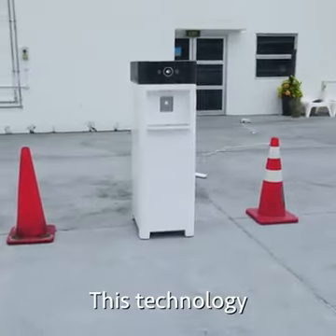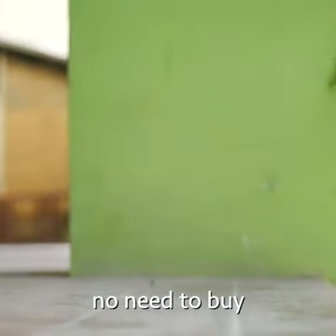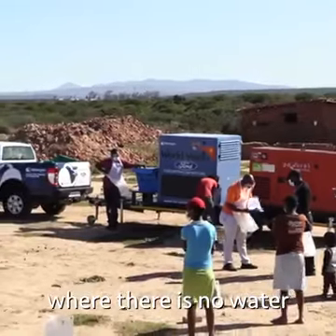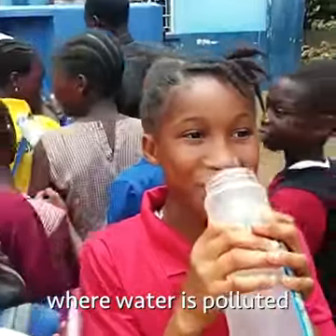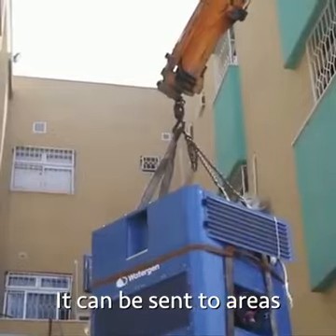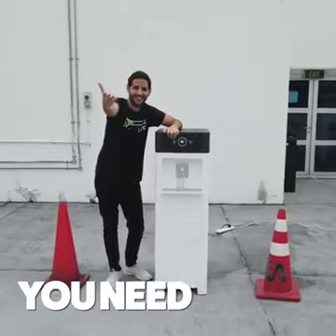This technology can be very useful: it can reduce plastic bottles — no need to buy plastic bottles anymore. It can be deployed to remote areas where there is no water, donated to poor areas where water is polluted, put in army tanks to give water to soldiers, sent to areas with natural disasters. It can be anywhere you need water.